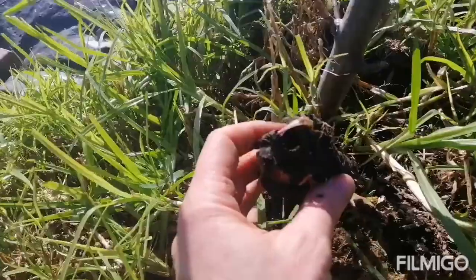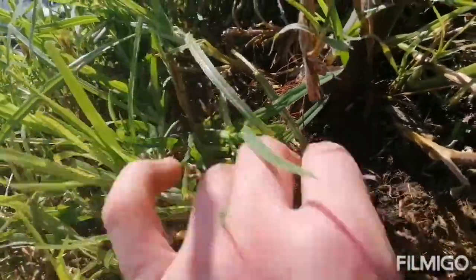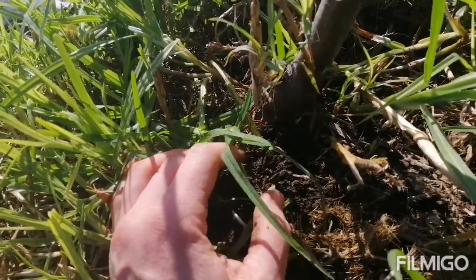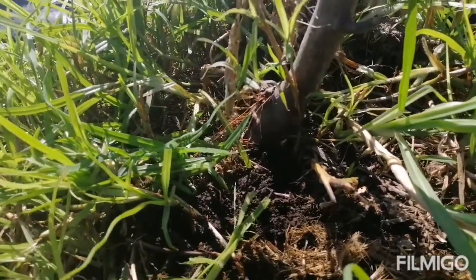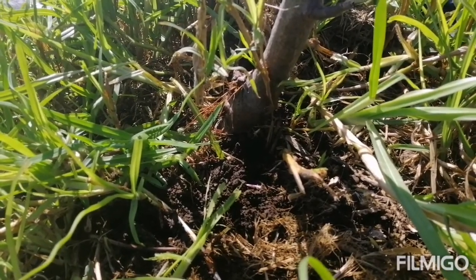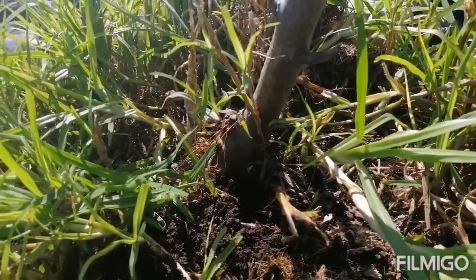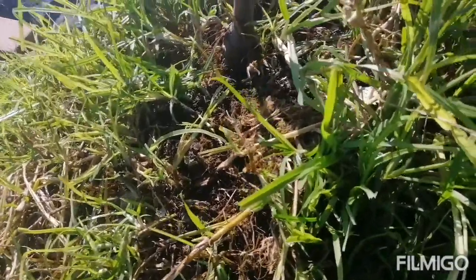I also want to inform you to be aware that comfrey is very resilient and can compete strongly once you put it in your soil - it's going to be there forever. Any tiny little bit of root that stays in the ground is going to grow a whole new comfrey plant. So you really don't want to put these in your vegetable garden because you're never going to be able to get them out when you want to clear and put in another vegetable crop. The consideration when putting these in the ground is that they are there permanently.